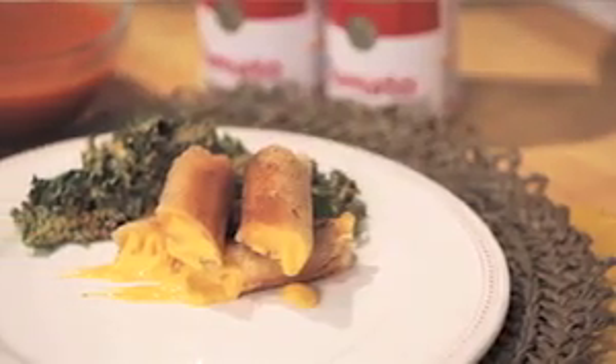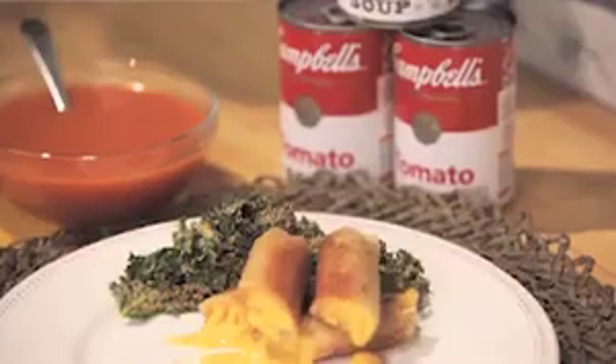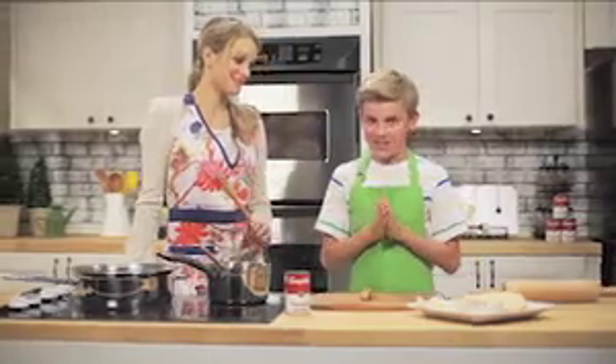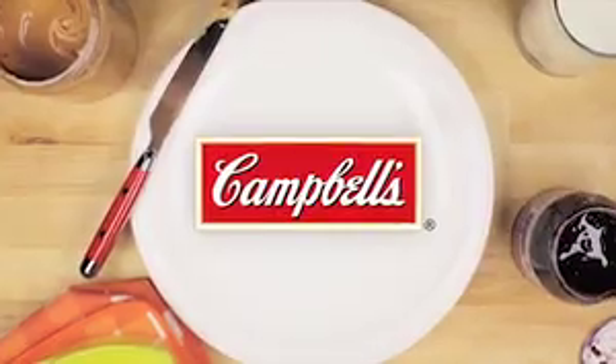There you have it — it's easy, it's delicious. You look like you are dying to eat that. Yes, unless you want the first bite. No, your show, your food. Don't have to tell me twice. Brought to you by Campbell's.